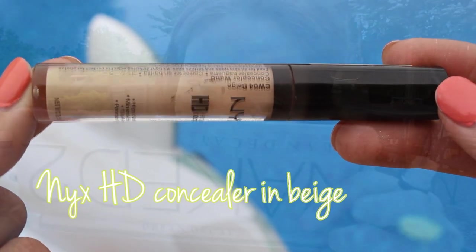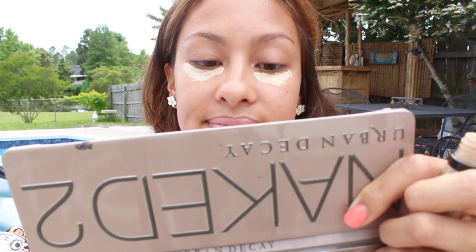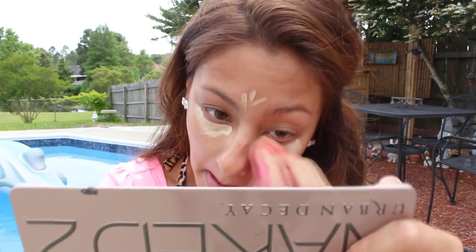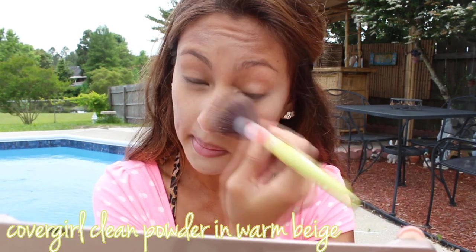I'm going to conceal my under-eye circles with this NYX HD concealer, just to cover up those dark circles and highlight my face a little bit at the same time. I'm going to use my damp beauty blender to blend it out underneath my eyes, on my chin, and a little bit on my forehead. I like doing this because it highlights at the same time.